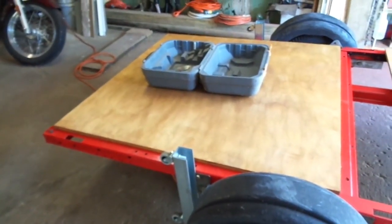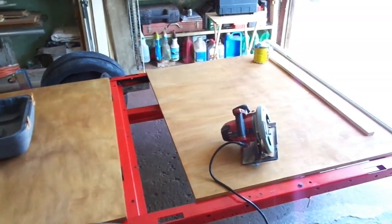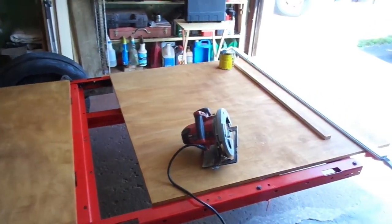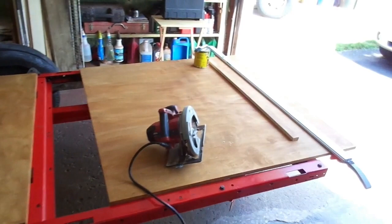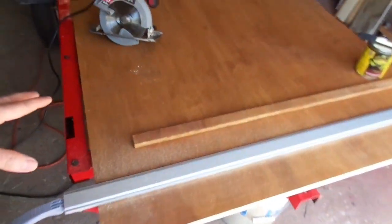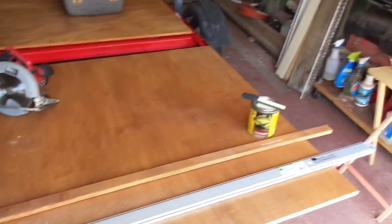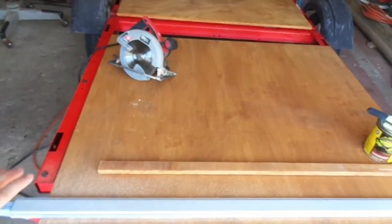Hello YouTube, here's my latest update for my trailer. I'm working on putting the wood on right now. I had the pieces cut 4x4, but first let me show you this part. This piece started out as part of a 4x8 sheet of plywood and I had them cut it in half, which gives me two 4x4 pieces.